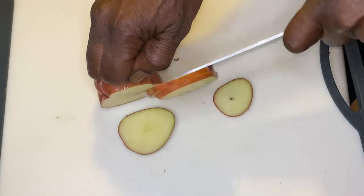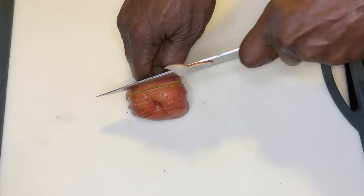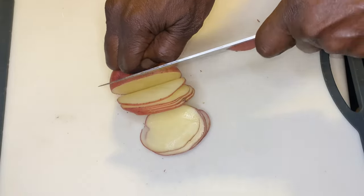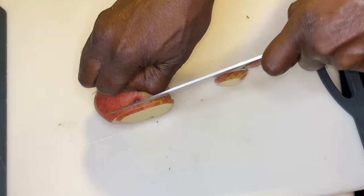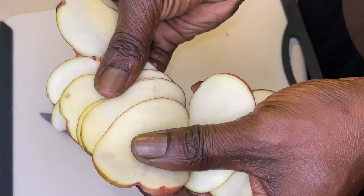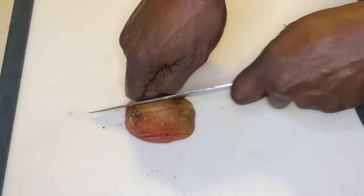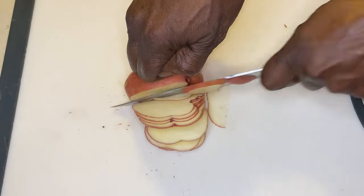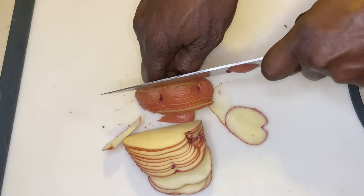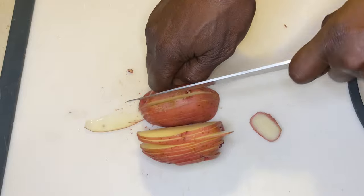Since this is the ultimate steak lover's platter, we need more than just steak. We're gonna get going with these red potatoes. When you hold a knife, please do not put your index finger on top of the spine of the knife. Place your index finger on the side, your thumb on the side of the knife, and tuck your other fingers. That way you can get these potatoes sliced very thin. You don't need a mandolin — use your knife, take your time, and you can get it done the right way.